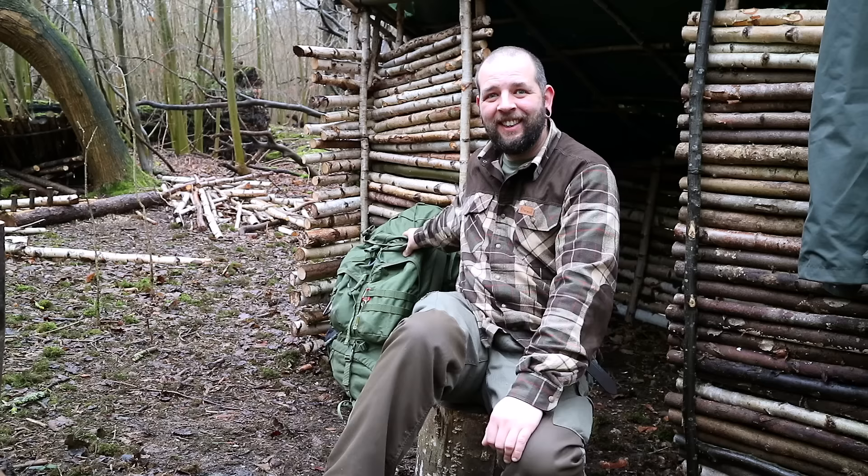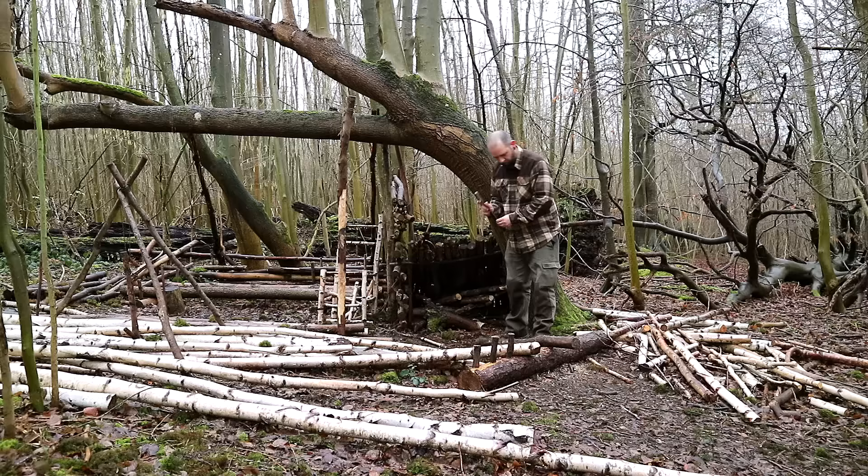Hello there guys, welcome back to another Kent Survival video. Andy here. Out today on a drizzly, very muddy day in the woods. Brought up my 66 litre pack and a Dutch oven for this one, so I'm bound to have forgotten something. Today I'm going to be doing some Dutch oven BBQ ribs with some buffalo hot wings and it's going to be beautiful. So cue the wood chopping and prep montage.